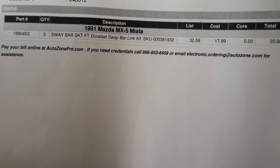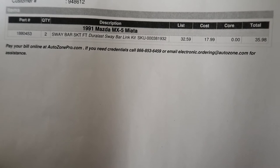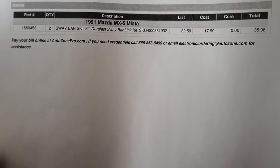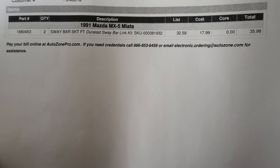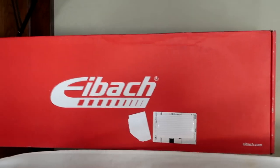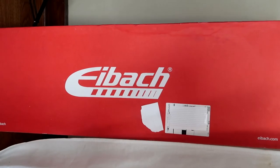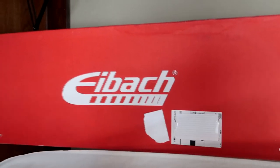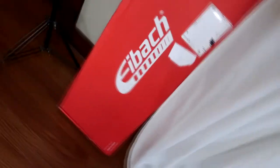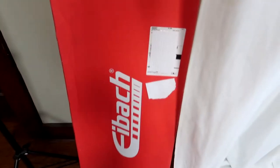I've got some eBay special impact sockets — deep set. I also went to AutoZone and picked up two sway bar links. And then the main event — I got an Ebok front sway bar. Let's go! The Ebok front sway bar came in and I'm so freaking excited.